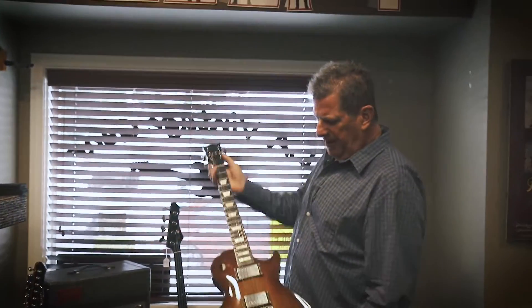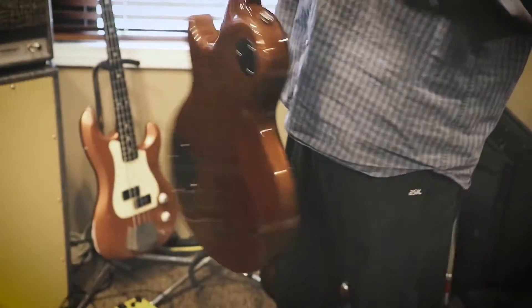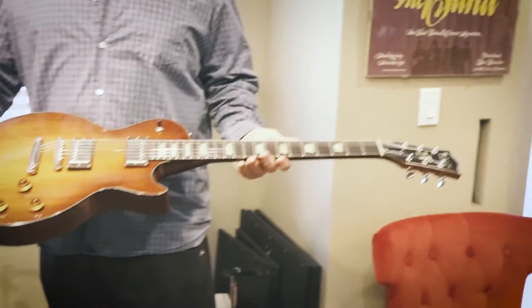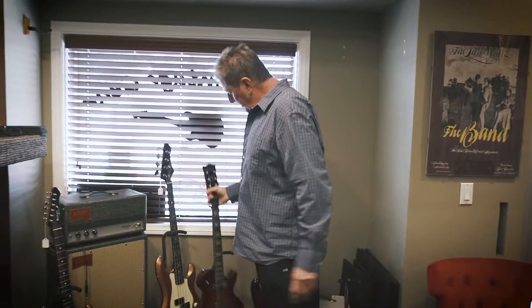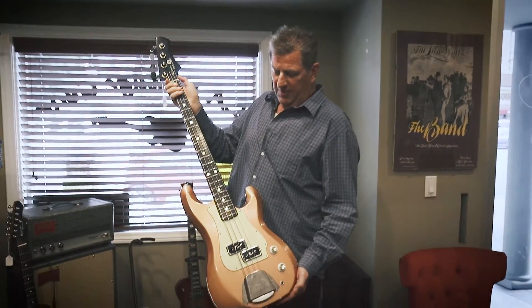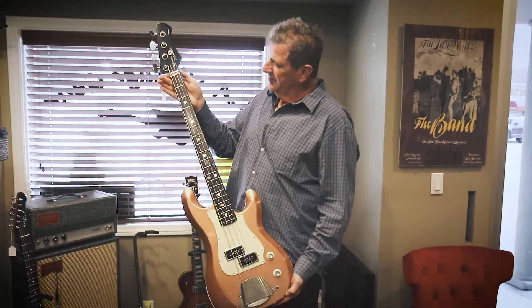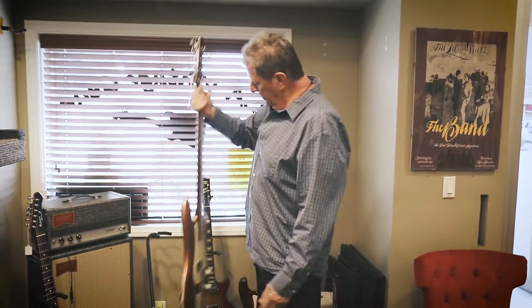And this is by some company — I forgot what the name of that company is — but this thing, jeez, I think this is like five pounds. Redwood again. Just beautiful, really plays great. And they're also starting to do basses. This is number one — the owner of the company made this for himself and I snagged it from him. Number one. Very lightweight, staple pickups. Great guitars.